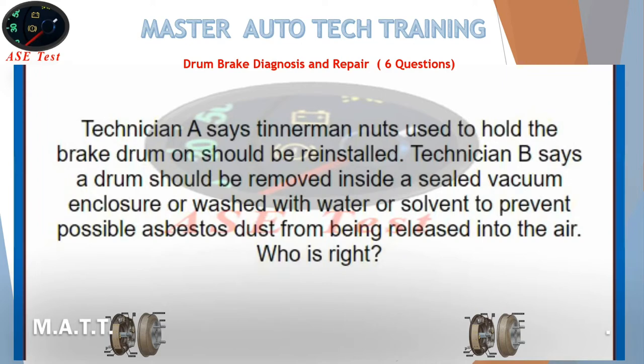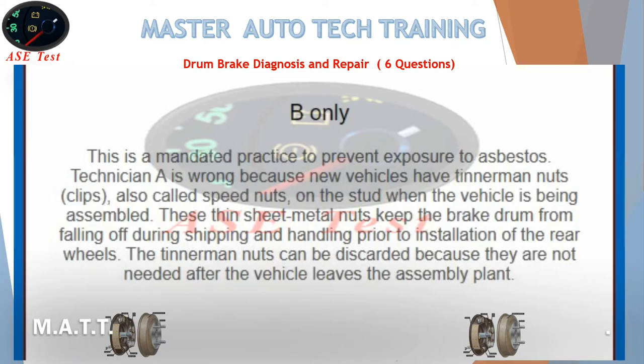Technician A says tinnerman nuts used to hold the brake drum on should be reinstalled. Technician B says a drum should be removed inside a sealed vacuum enclosure or washed with water or solvent to prevent possible asbestos dust from being released into the air. The answer is B only. This is a mandated practice to prevent exposure to asbestos. Technician A is wrong because new vehicles have tinnerman nuts, also called speed nuts, on the stud when assembled. These thin sheet metal nuts keep the brake drum from falling off during shipping and handling prior to installation of the rear wheels, and can be discarded after the vehicle leaves the assembly plant.